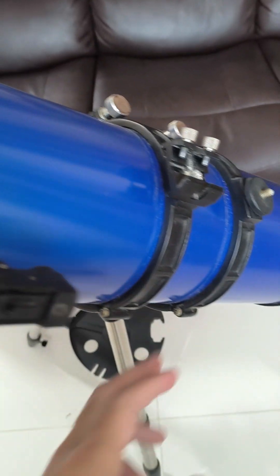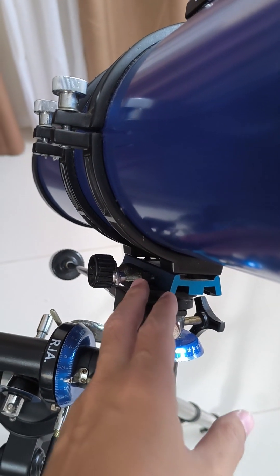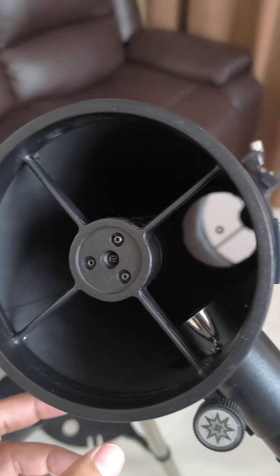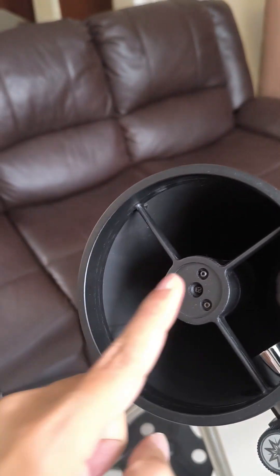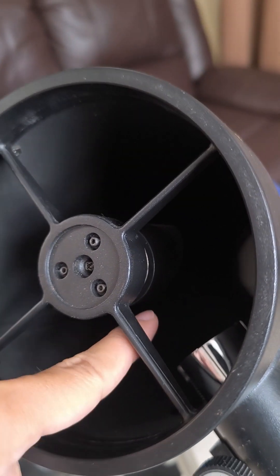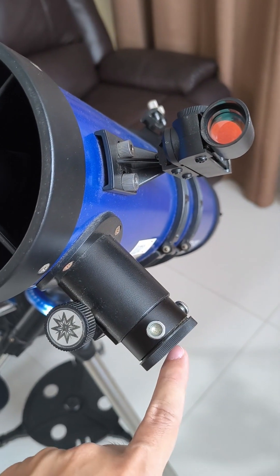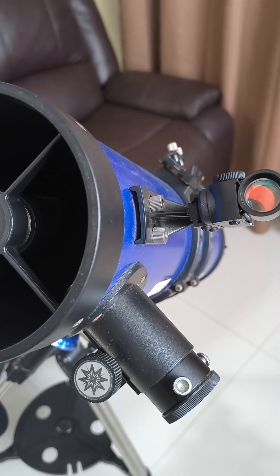This is a Newtonian reflector, mounted on a Vixen mount — that's how it gets secured to the scope. When I say Newtonian reflector, it's named 'reflector' because it has a mirror at the back — the primary mirror — and there's a secondary mirror. When light enters from a star, the moon, or whatever object you're viewing, it goes back to the primary mirror, gets reflected onto the secondary mirror which is positioned diagonally, and then bounces straight to your focusing tube. That's where you put your eyepiece, astro camera, or other accessories, allowing you to see whatever you point the telescope at.